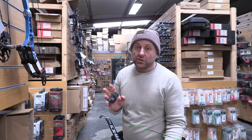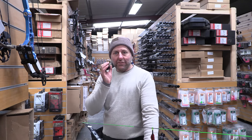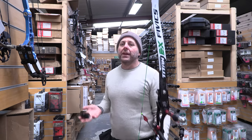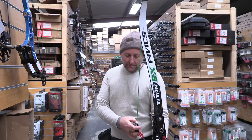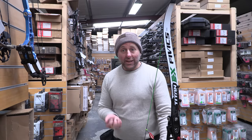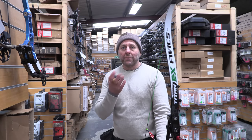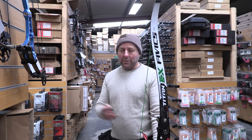I've got two things I'm trying to test here. I'm trying to see if I can get the spine correct, and I'm interested in whether a heavier front-of-center is more forgiving to shoot. The only way to test that is to get the tune correct first. It makes arrow selection really hard — customers ask me which arrow they should get, and honestly it's my best guess.